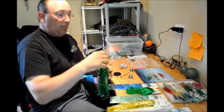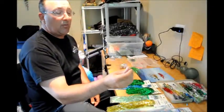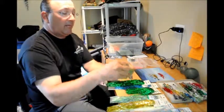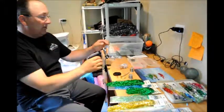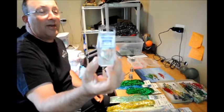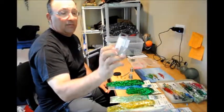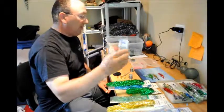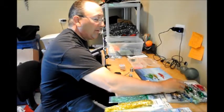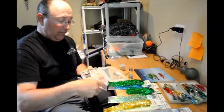Now these flies will be laughed at by tiers that are real fancy. They're just quick onto the hook, a bit of weight, and then you get the action for the fly. These hooks are Mustad size 2 streamer hooks. Very simple hook, easy to keep sharp. And most of these flies by the end of the day are all beat up. There are a lot of different types of heads you can use for different weights.